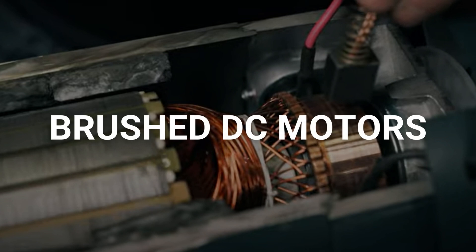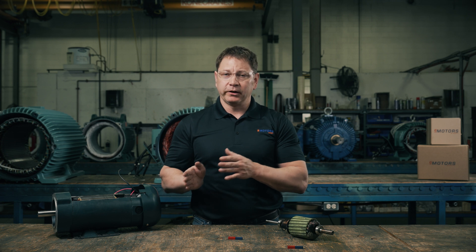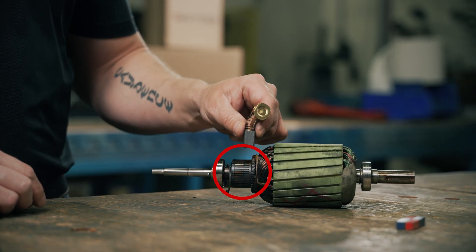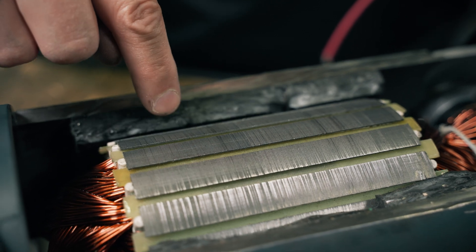When power is applied to the circuit, it's delivered to both the field and the armature windings. The windings in the fields are charged, creating an electromagnet with its own static magnetic field. In the case of permanent magnet motors, where the permanent magnets make up the fields, there is always a magnetic field without the need for an electric current. While AC motors use the alternating current for the switching effect that creates a rotating magnetic field, DC motors use a process called commutation. Power is delivered to the commutator through carbon brushes, charging the windings in the armature. As the windings are charged, they create their own magnetic field that interacts with the magnetic field of the permanent magnet.